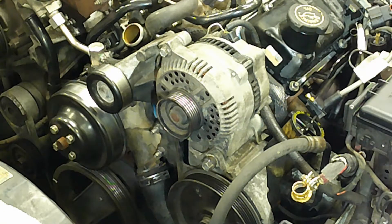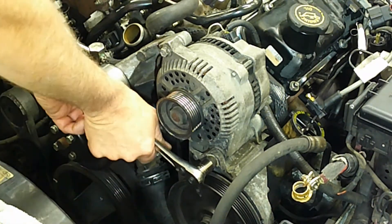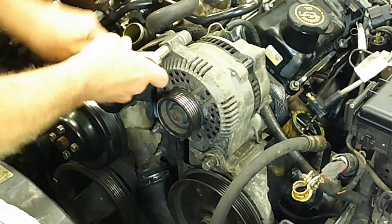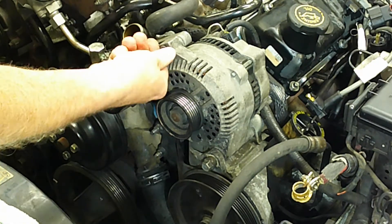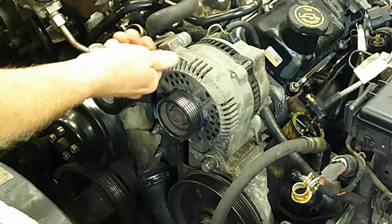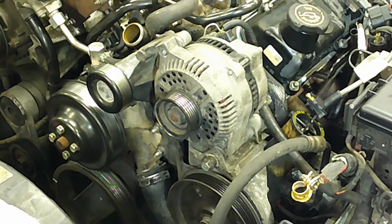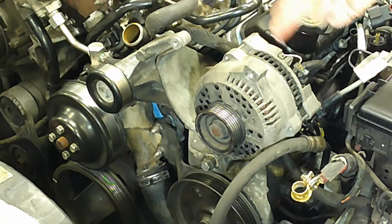The first thing that we're going to pull off is the alternator. This is a 15mm down here, so I'll just loosen this one for the time being. And we have a 13mm up here — we'll want to remove this bolt completely. And once that bolt is out, we should be able to swing this, which will give us access to the backside of the alternator where we can undo the electrical.